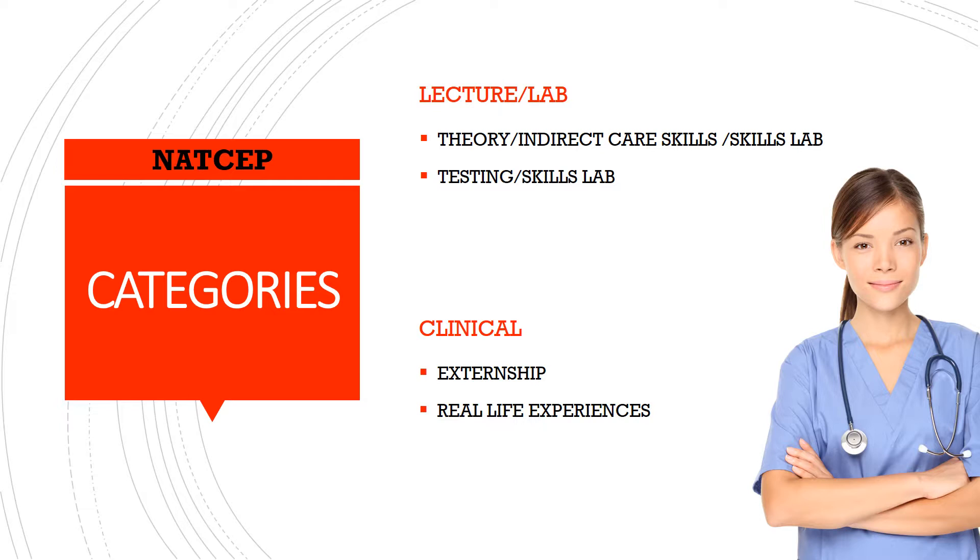Now I'm going to jump down to the clinical category. The clinical category is when your students participate in their externship at whatever teaching site your training program is aligned with — whoever they have that contract with. During clinical, your students will experience real-life events, situations, and circumstances. This is when they are going to be placing hands on live residents — not pretend residents, but true residents — taking in and enhancing the information and knowledge you instilled in them during the theory indirect care skills skills lab subcategory of lecture lab.